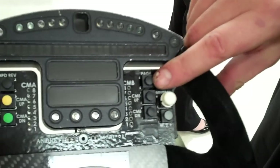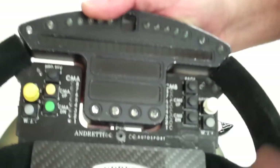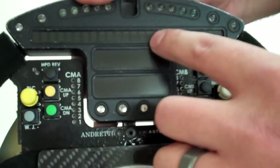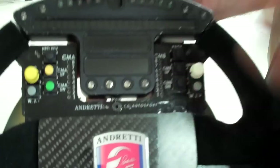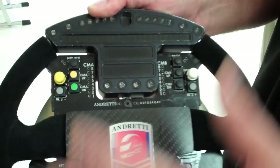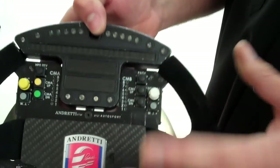This button right here is for the page. These screens will all change and read different things — that's a digital readout. It'll hit that button and read things like water temperature, oil temperature, fuel, or where the weight jacker's at. That would be a mechanics page. The driver's page would show RPMs and other things they want. Each driver is catered to what they want on their wheel. When we say 'page,' that means like a page on the screen.